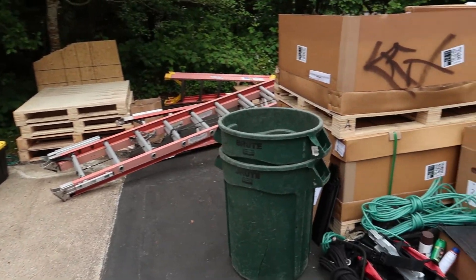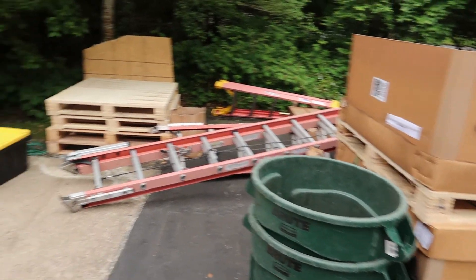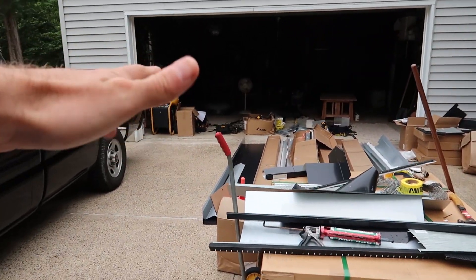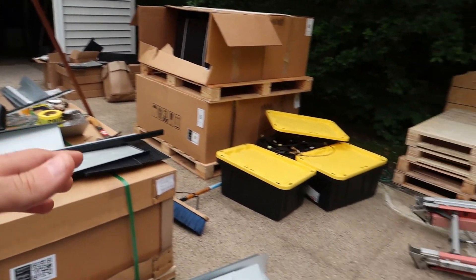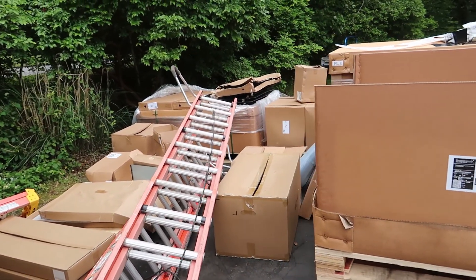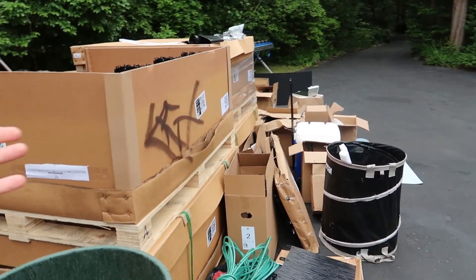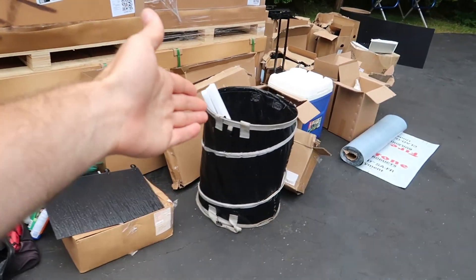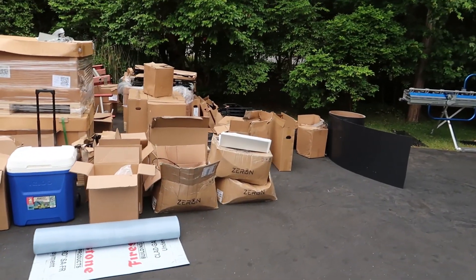Other than that, still pretty organized here. We did have them move some more of their electronics and stuff like that into the garage to keep them safe because of the weather. It also speeds up the time it takes them to set everything up every day. Still very neat here — you've got the trash cans — and I think they're doing a pretty good job overall.